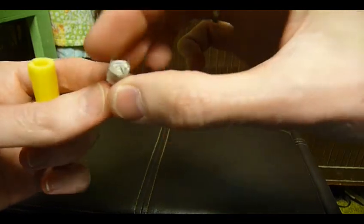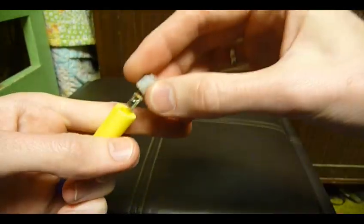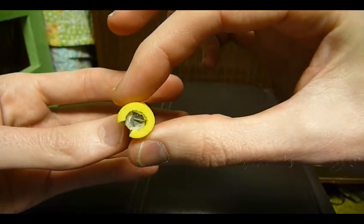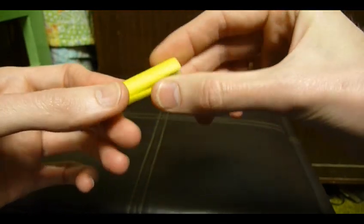You slit open a dart, you tape some batteries onto an LED light, and you slip them inside and then tape the dart back together. Now the problem was the darts have to be airtight to be fired, so the tape solution wasn't really the best.